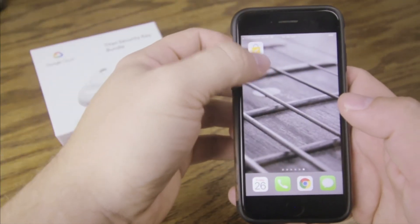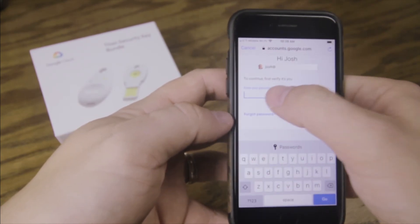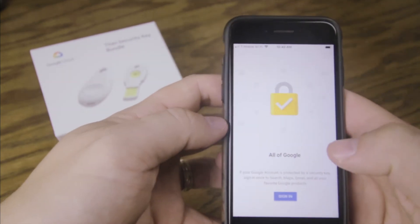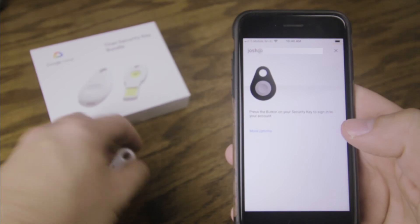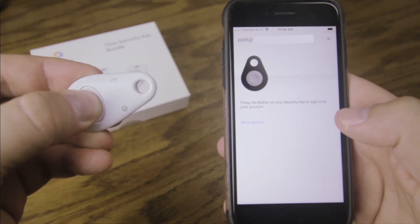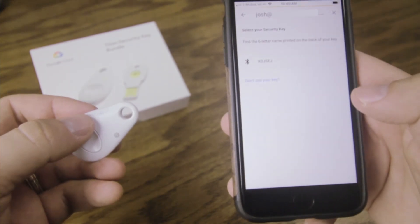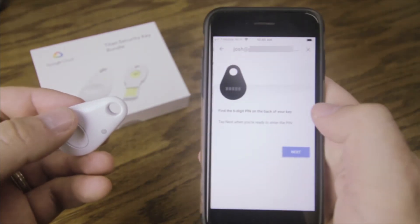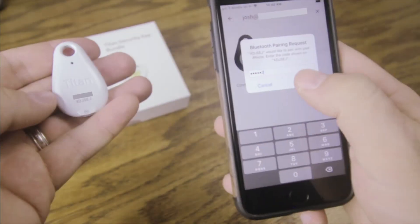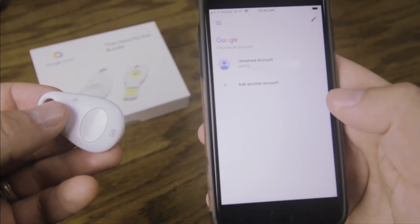I've already downloaded the Google Smart Lock app, and I'm going to use this app to sign into my account. It's worth noting that this is an app I've downloaded in addition to having a Gmail app or something else — it's not something that replaces it. So at this point, I'm going to press the button on my key fob until the blue light starts blinking, and then I'm going to pair this security key. It's getting into pairing mode and I find it here — it's going to ask me for a digit that is on the back of this device, and I'm going to put in that digit. Now I've paired the device and I am secure to sign in.